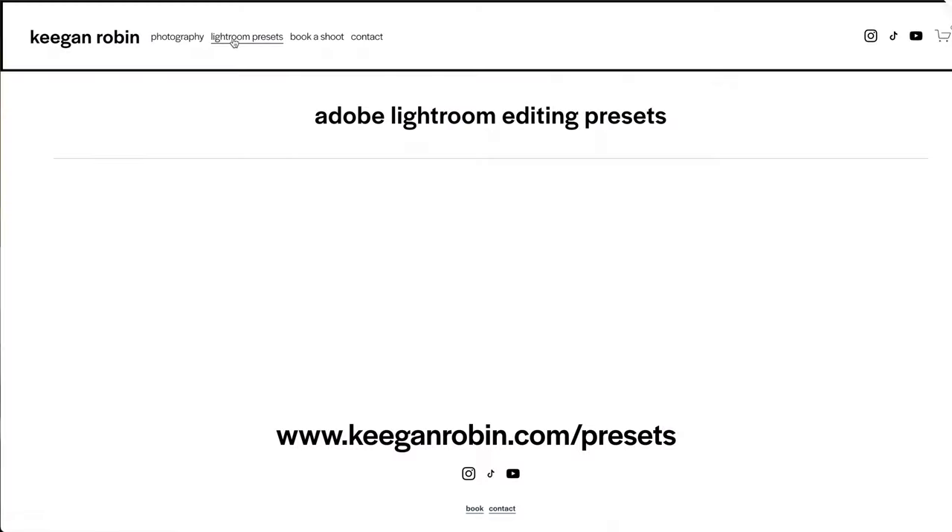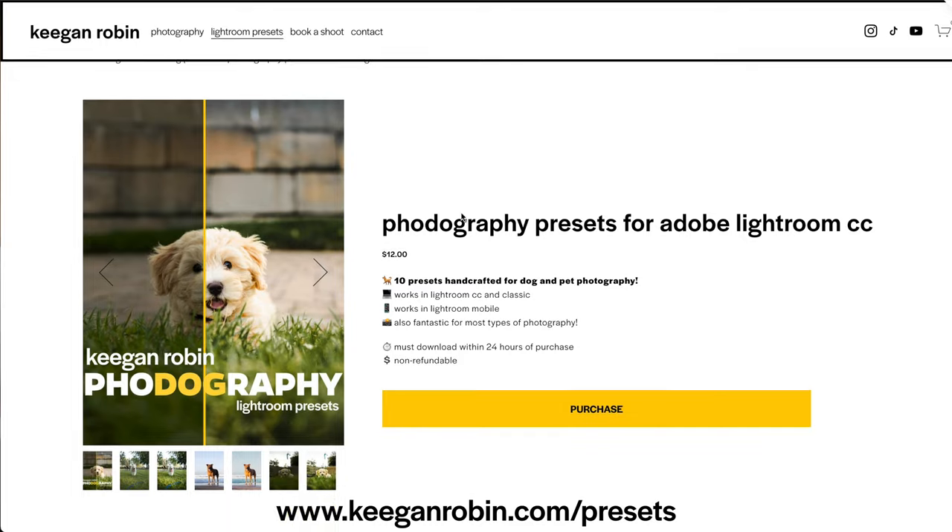Hey guys, how's it going? Keegan here. I just wanted to make a quick little video to introduce you guys to my brand new Photography Lightroom Preset Pack. These presets work in Lightroom Classic CC and Lightroom CC as well as Lightroom Mobile.